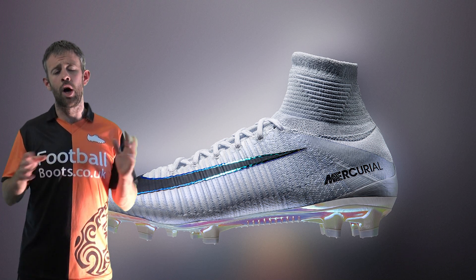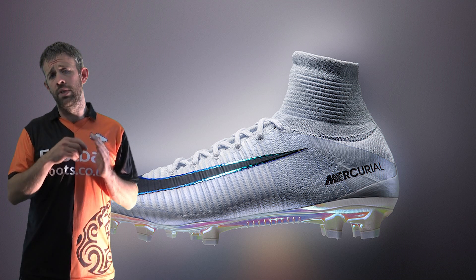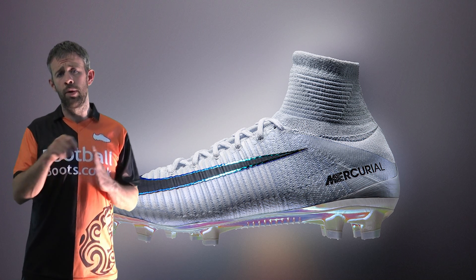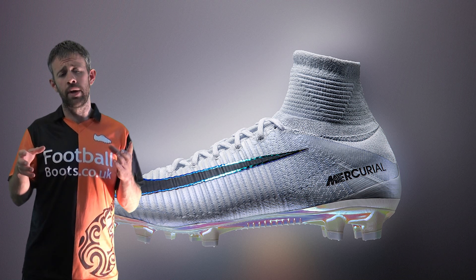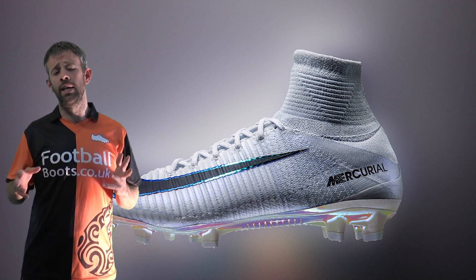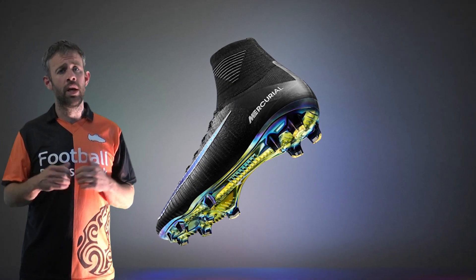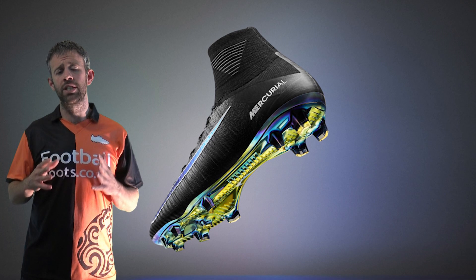It still has ACC on the upper, as we've seen on all current Nike boots. The Brio cable is there, integrated in with the ribs — so you don't see it as much, but it is lined up with the ribs and is locking down your foot into the boot. There are a lot of really exciting and interesting changes with the Superfly 5. As soon as we get hold of a pair we'll be showing you real close-ups in action.